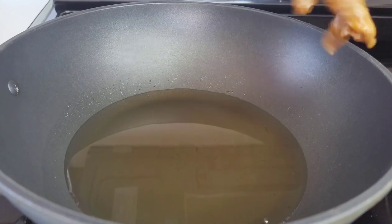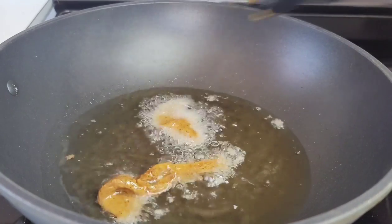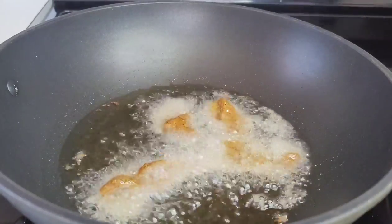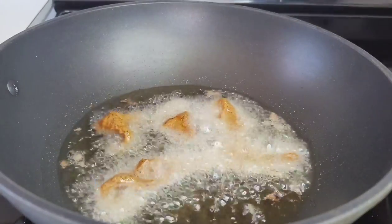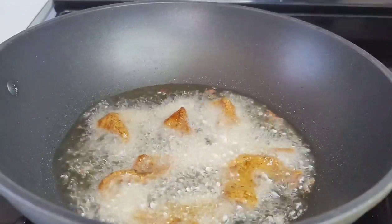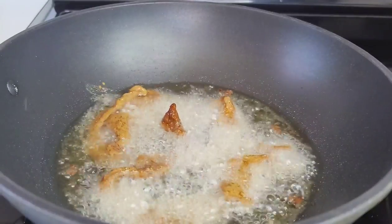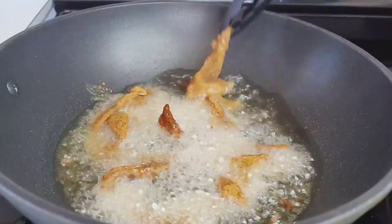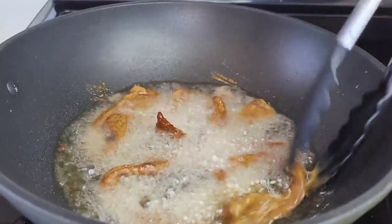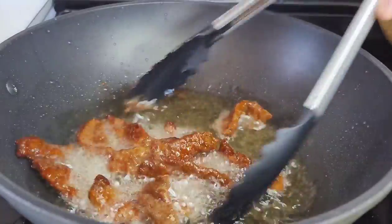In my preheated wok, I added about a third cup of oil. We'll cook the beef first, adding them in batches so as not to overcrowd the pot. Cook the beef for about a minute and a half to two minutes, then remove them. You don't want to cook them too long because the beef will become tough. Once it browns up nicely, remove it and repeat the process.